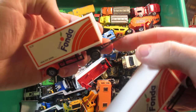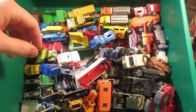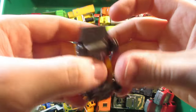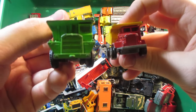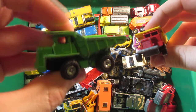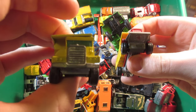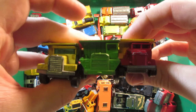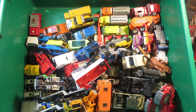I remember these school trucks — this is a Corgi Junior, but I have three different manufacturers with the same style of truck. This is a Tomika, the green one, made in Japan — so very very old. I also have the Matchbox Leslie edition. So essentially three manufacturers with essentially the same truck, which is pretty interesting. It's gonna be a nice addition to my vintage truck collection.